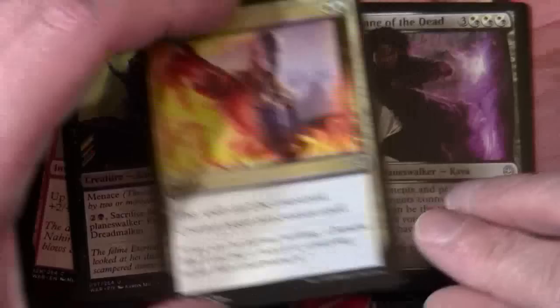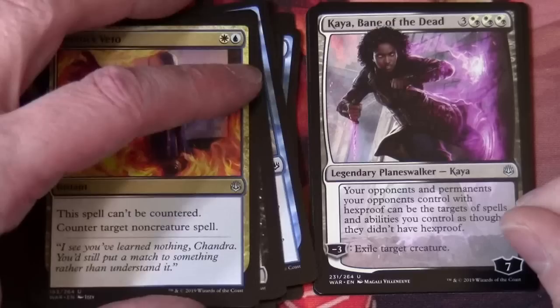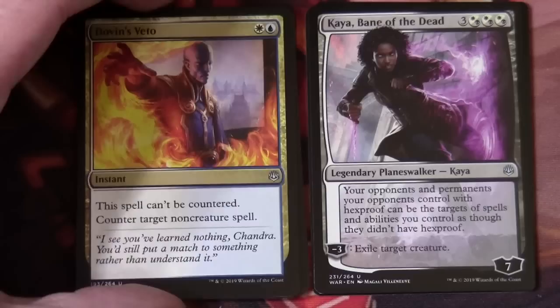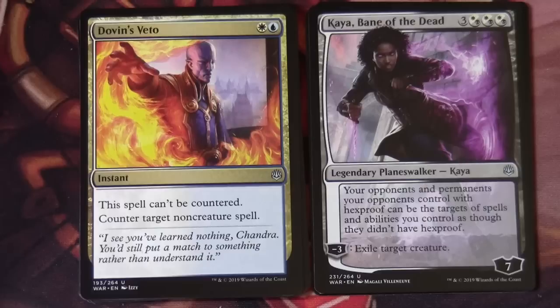And we have an Uncommon Legendary Planeswalker. This is Kaia Bane of the Dead. The casting cost is three and then three white-black hybrid mana. Legendary Planeswalker Kaia, seven loyalty. Your opponents and permanents you control with Hexproof can't be the targets of spells and abilities you control as though they didn't have Hexproof. Minus three is: Exile Target Creature — and that's the only ability, linked to the loyalty.